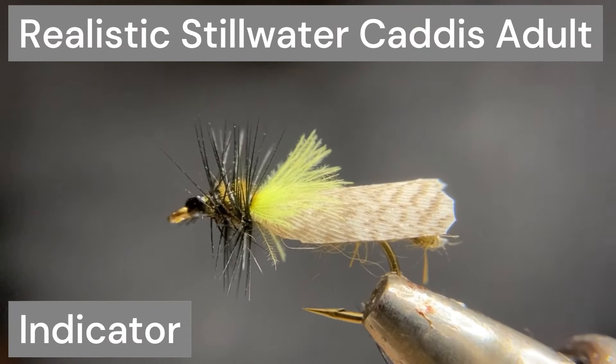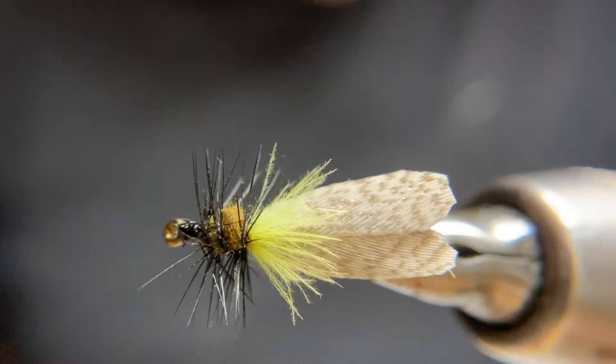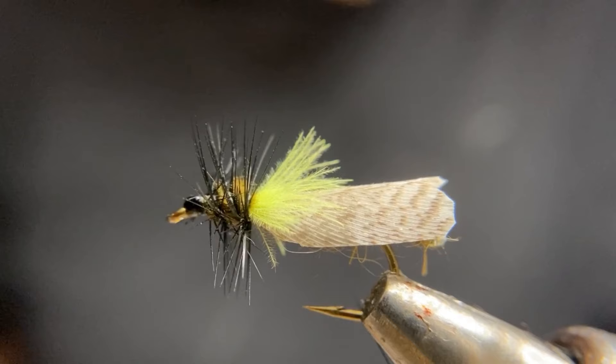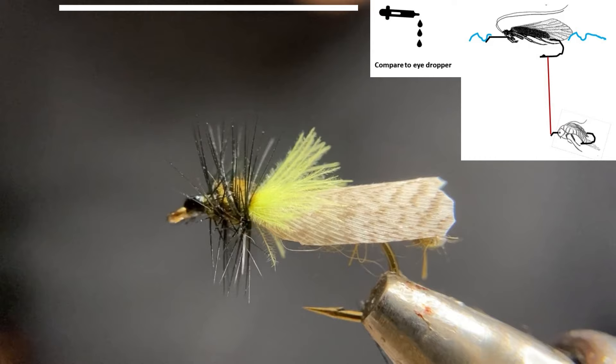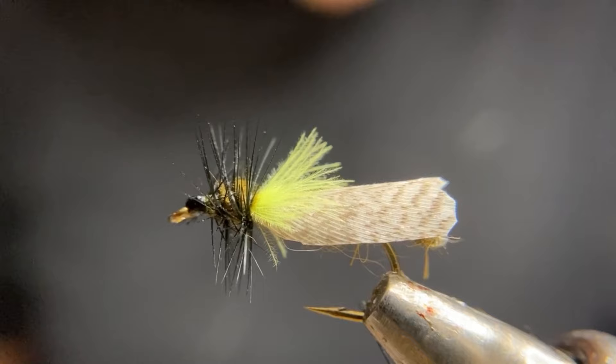This Steelwater fly is a large Caddis adult imitation, normally tied on a size 6. This variant uses a light wire size 10 dry fly hook with a two-extra-long body as an extension of the hook shank. Using a dry fly dubbing, this makes for a very buoyant dry fly dropper fly able to support a heavy point fly. Adding additional colorful CDC over the wing provides a little bit more high visibility indicator.